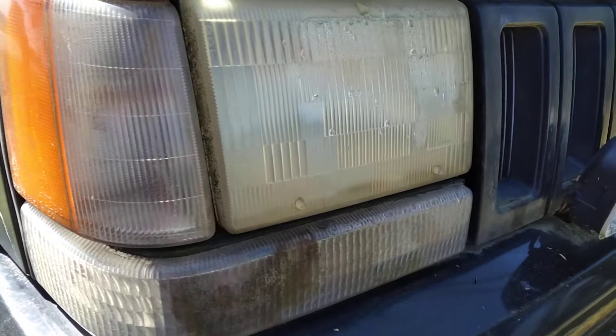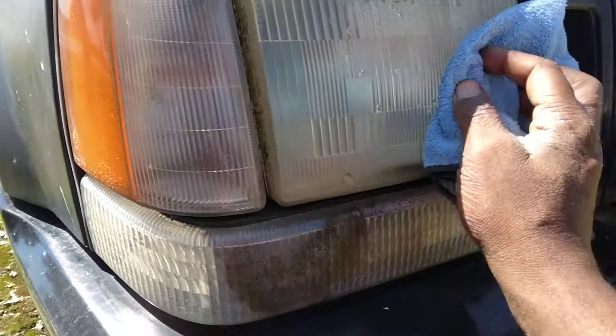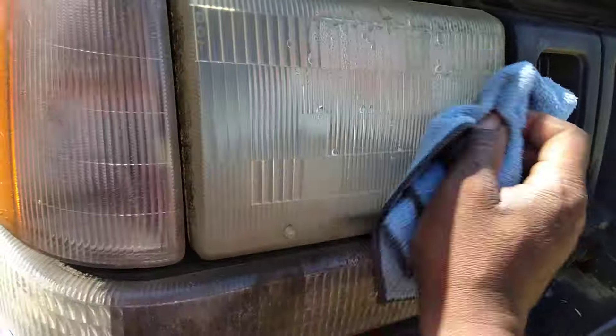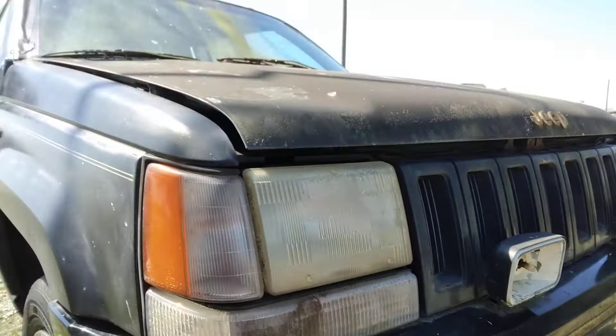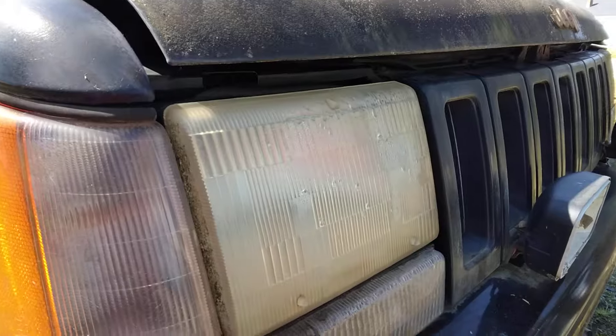All right, that light is much clearer. Go ahead and wipe that off. Y'all see how much clearer that thing is coming? It's got a little condensation in there but that'll go away once you start moving it around, driving it, burning the lights or whatever. Look at how much better it looks, man — that's so much better. The whole appearance is much slicker, just gonna look better.